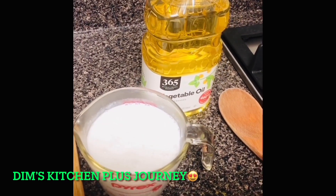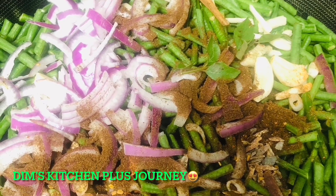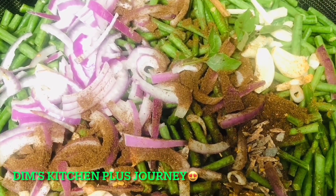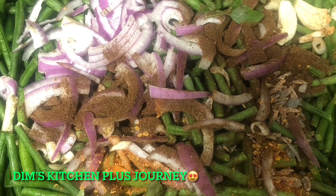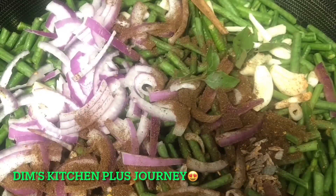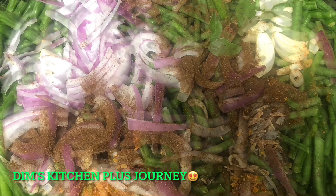Add the cut long beans into a pan, then add all the ingredients including the coconut milk and one tablespoon of oil. Also add about half a cup of water and mix everything together. Cook on low to medium heat until the pieces are tender, and cover the pan with a lid while cooking.